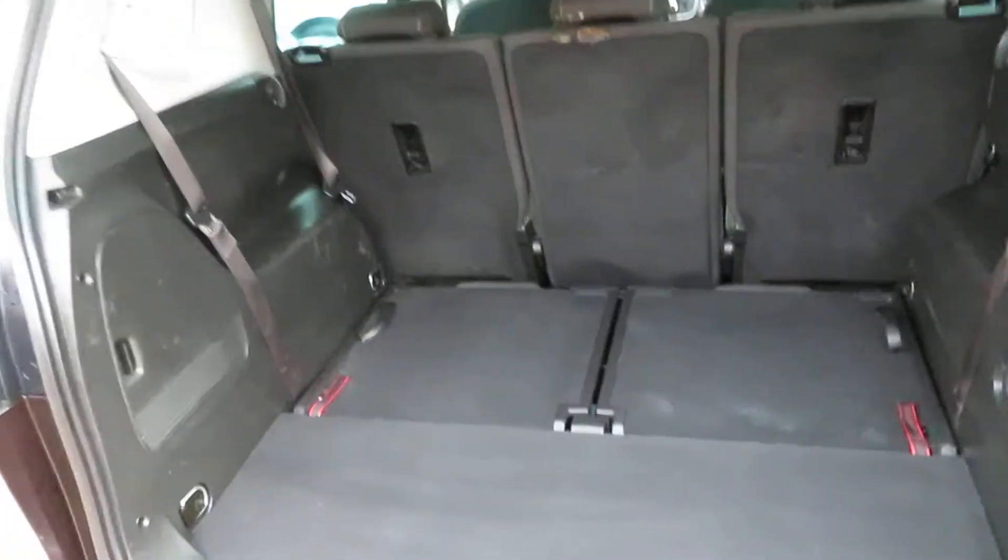Seats fold down - literally the red tag. Pull the red tag, down go the seats, and then pull the black tag and up come the seats.